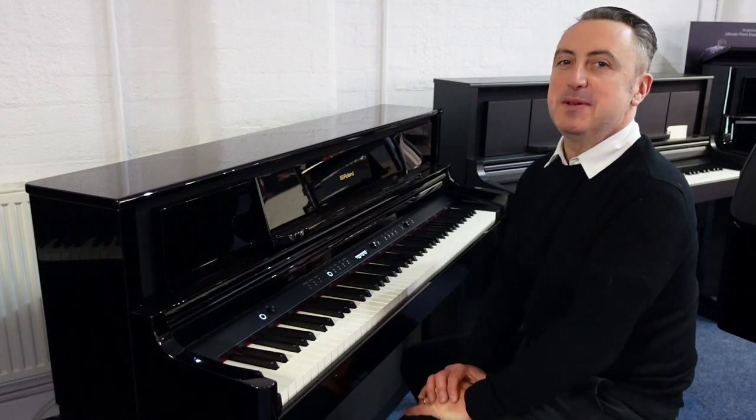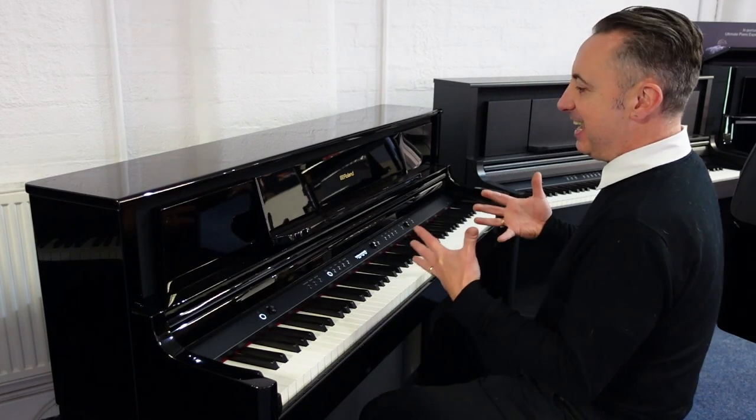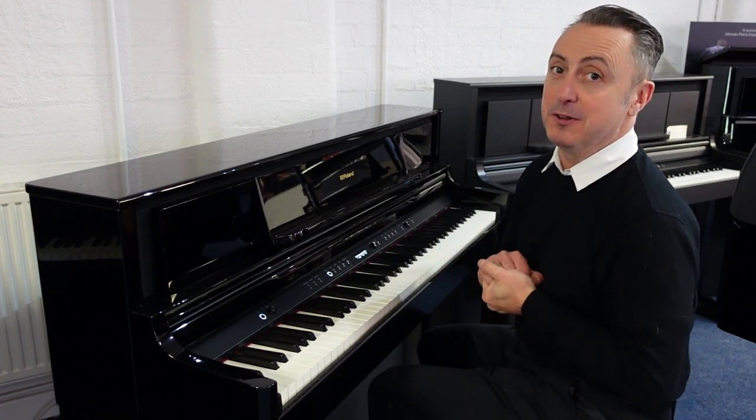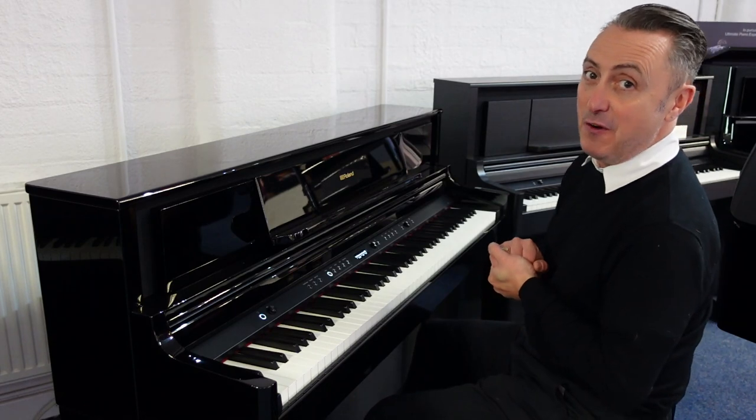Hi, my name's Graham and I'm at Rimmies Music here in Bolton. Today I'm looking at the absolutely fabulous luxury piano range that Roland do. This is a Roland LX705.